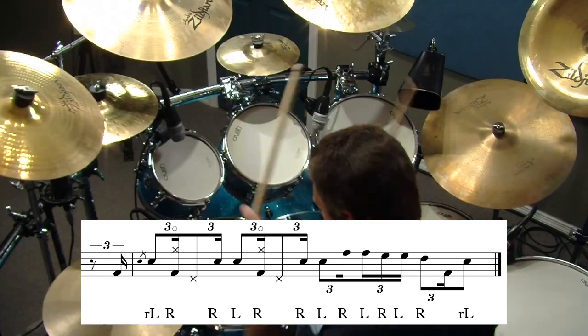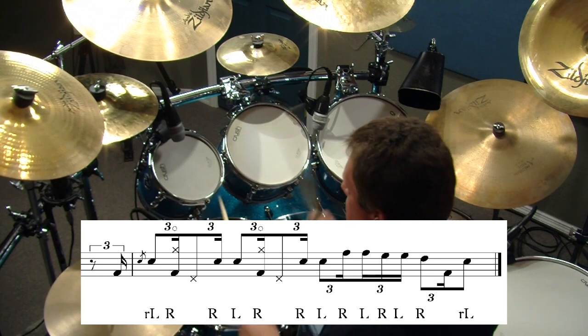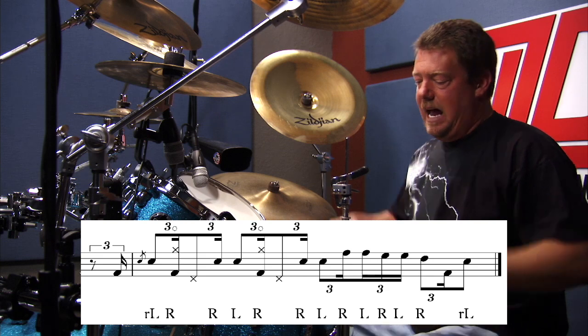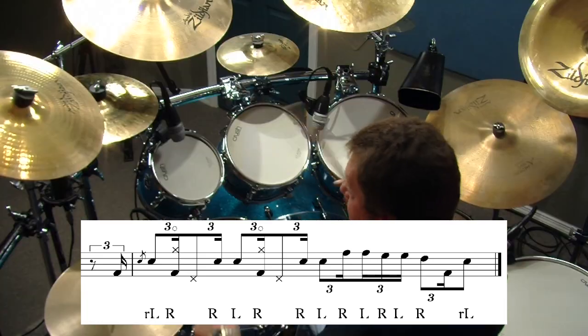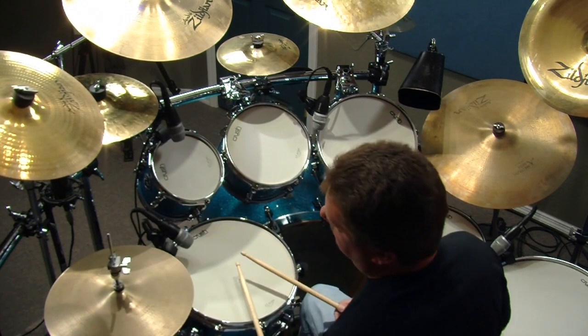Let me go through slowly. That's the whole thing. So basically the first half, then the second half.